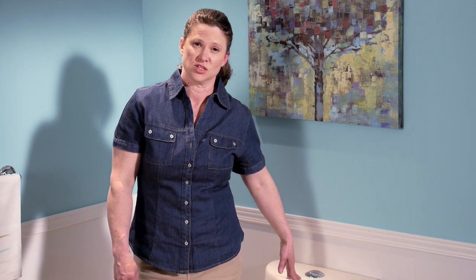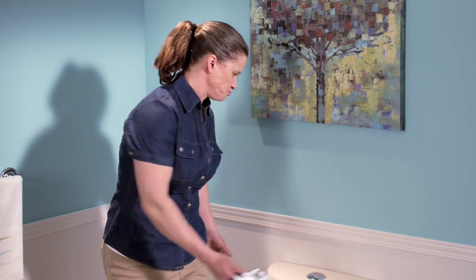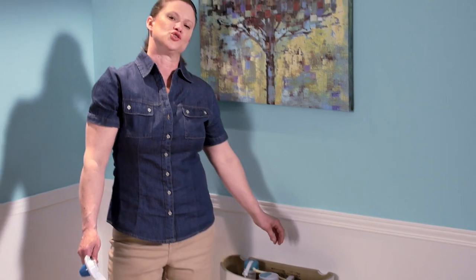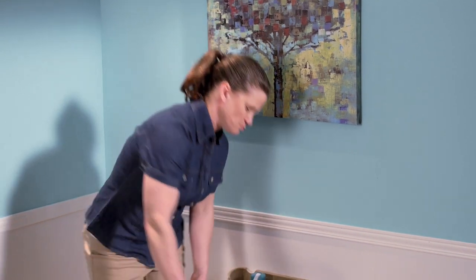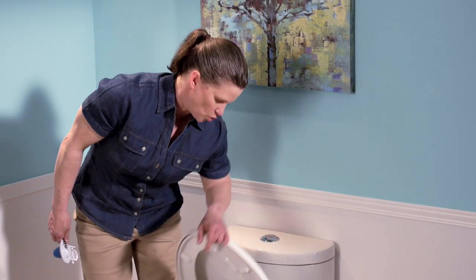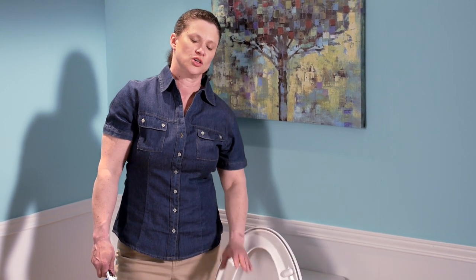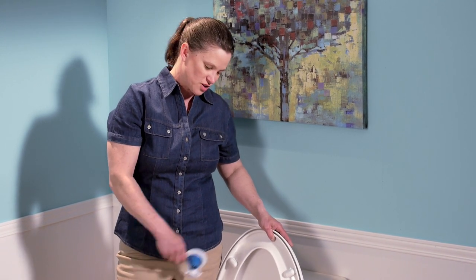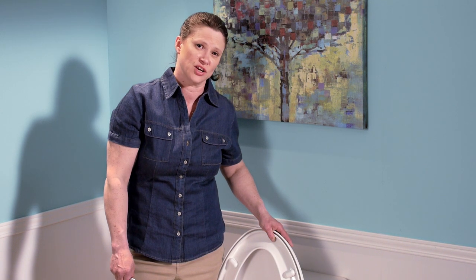A third test you can do: if your flapper is more than five years old, I would suggest this. Put a couple drops of food colouring in your tank. Wait 15 minutes and come back to check the inside of your bowl. If any of that food colouring has made it into the bowl, you definitely have a problem with your flapper. Be sure to give it a couple of flushes afterward so the food colouring doesn't stay inside your bowl.